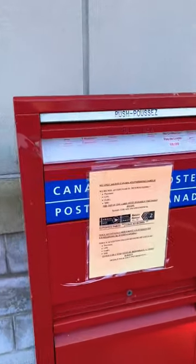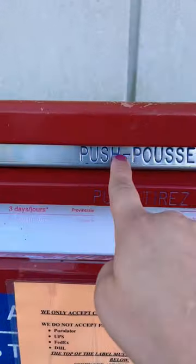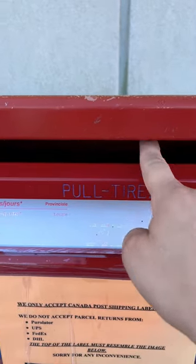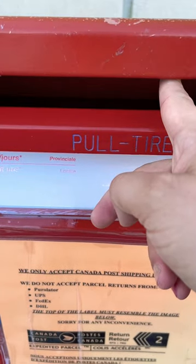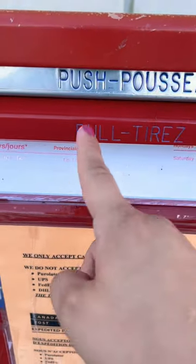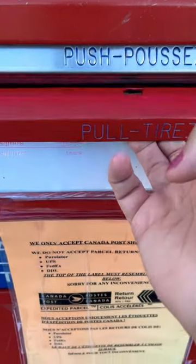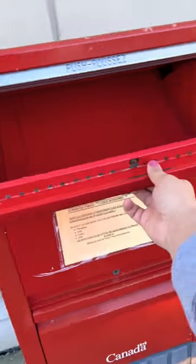If you have a teeny tiny little letter, you can see where it says push — or pousser en français — you push, and that's where you put a letter. Or you see where it says pull, tirer — you pull it.